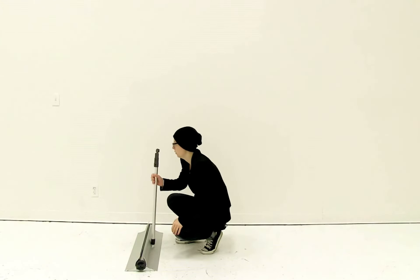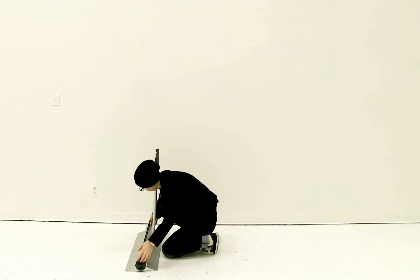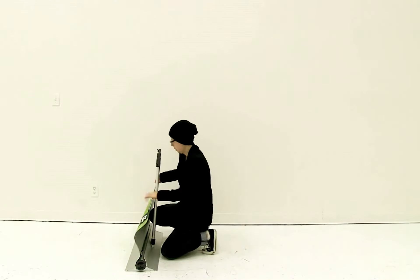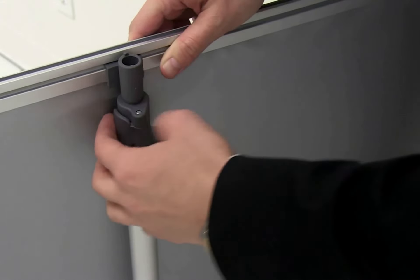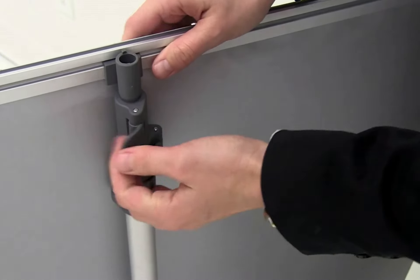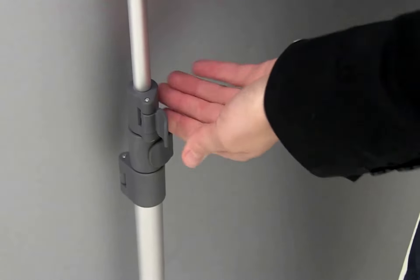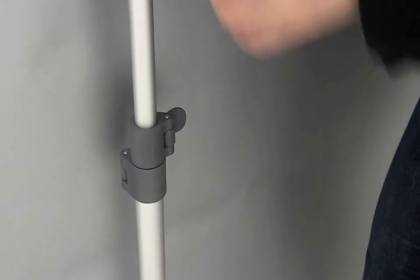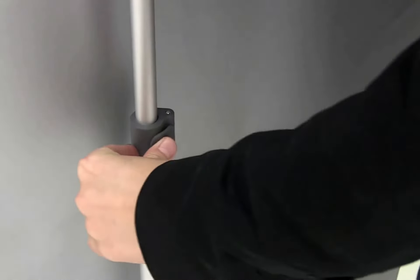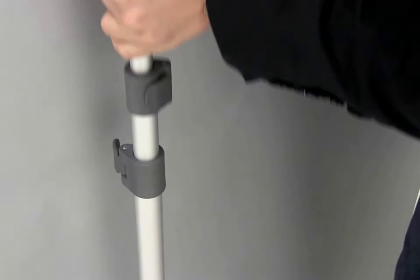Once you have the pole attached, the next thing you're going to do is connect the top rail to the top of the pole. I'm just going to pull up on my snap rail and insert it into the top of my pole. Then using the clips, I'm just going to open up the top clip on the pole and slide it up. Once I have the pole completely up, I'm just going to shut the clip. I'm going to open the second clip, raise the pole completely up, and then snap it shut. Then I'm going to repeat this for the third clip.